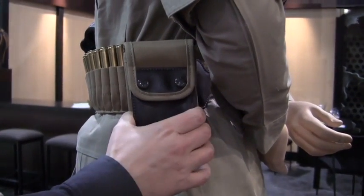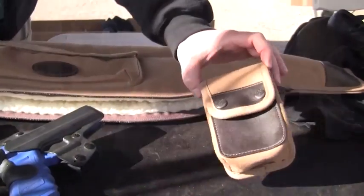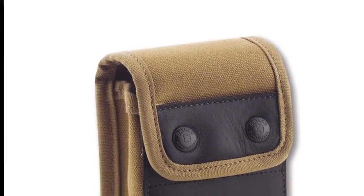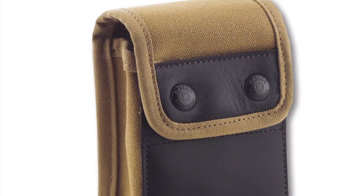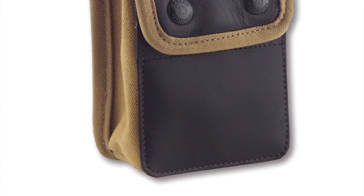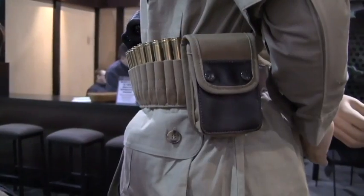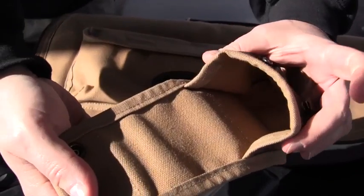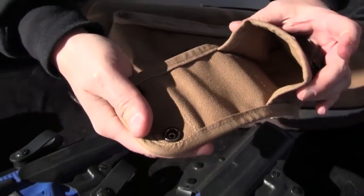A line of accessories is coming out for the culling belt, the first of which is Galco's new rangefinder case. With the same style and sophistication Galco is known for, this rangefinder case is made from water-resistant durable khaki cotton duck and trimmed in dark Havana brown leather. The case holds accessories up to 5 inches long, 3 and a quarter inches wide, and 2 and a quarter inches deep.